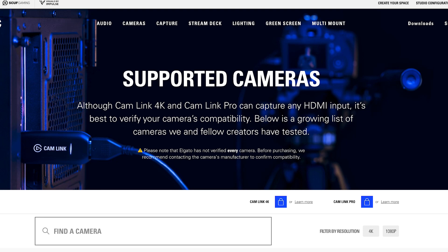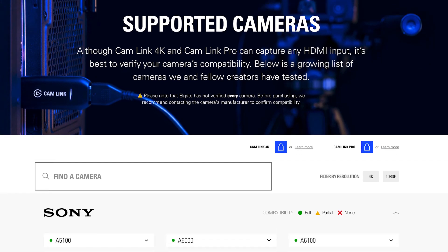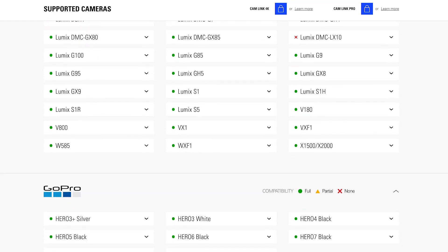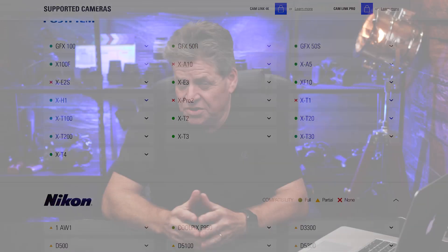So how do you know which cameras will work with HDMI and if it's going to shut off after 30 minutes? Well, Elgato has a list on their website — I'll put a link below — it shows you if your camera is suitable for live videos. It's a really good idea to check this list before you buy a camera. Anyway, let's get to setting things up.